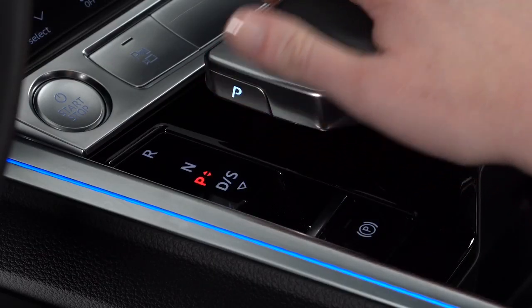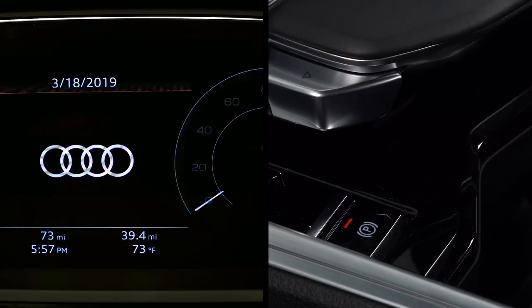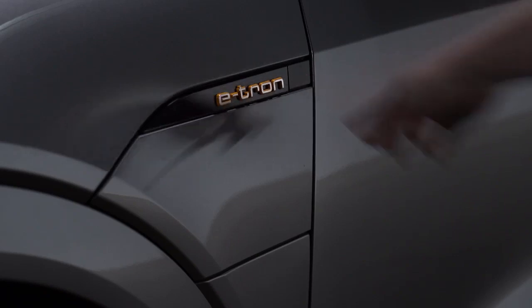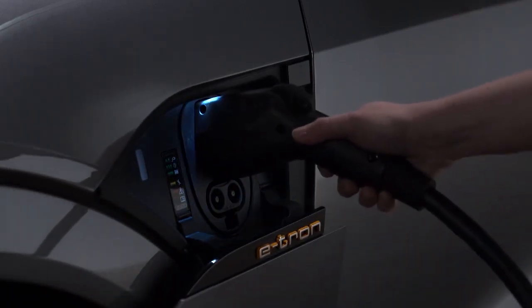To open the charging port door, the e-tron must be in park, turned off with the parking brake engaged. With the doors unlocked, press the button to the right of the e-tron logo to open the charging port, then plug in the charging cable.